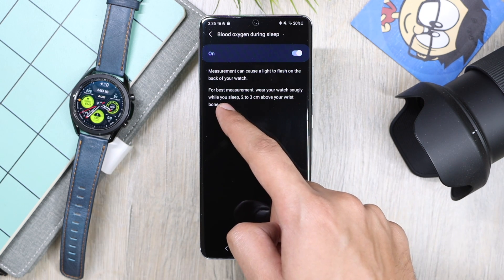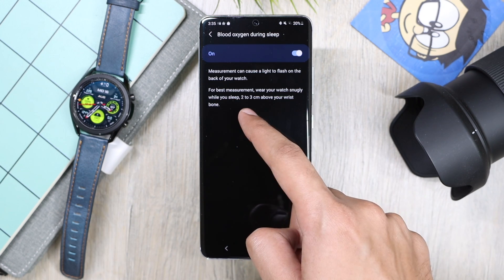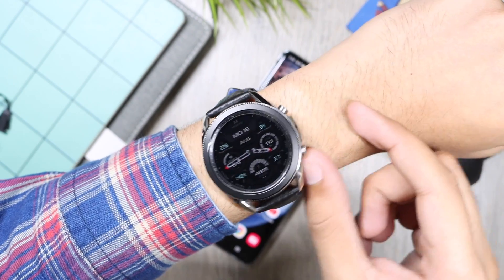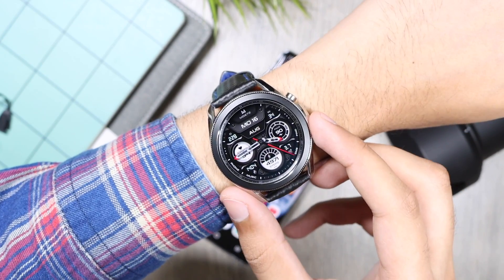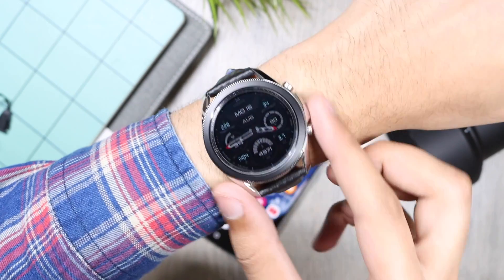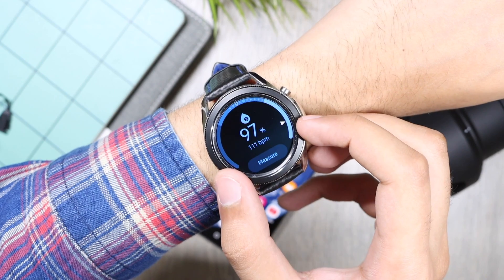The second part says that for best measurement, make sure to wear the watch 2 to 3 centimeters above your wrist bone. Here is the wrist bone, the region below it, and the region above it — according to Samsung S Health, for an accurate reading you need to wear your watch 2 to 3 centimeters above your wrist bone. Also make sure it is a snug fit — not too tight and not too loose.